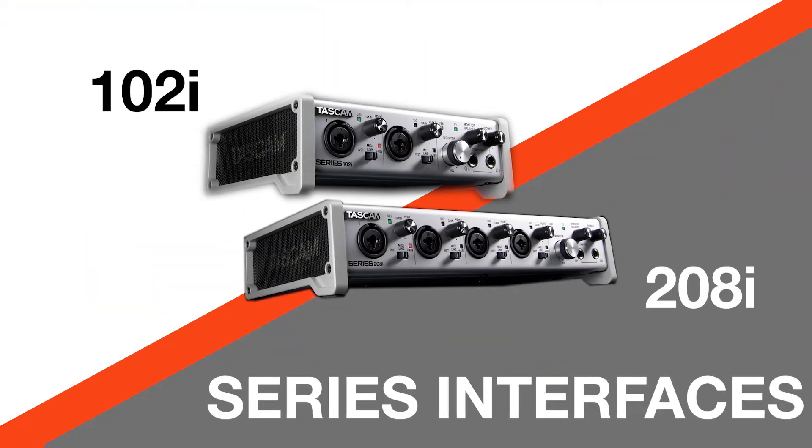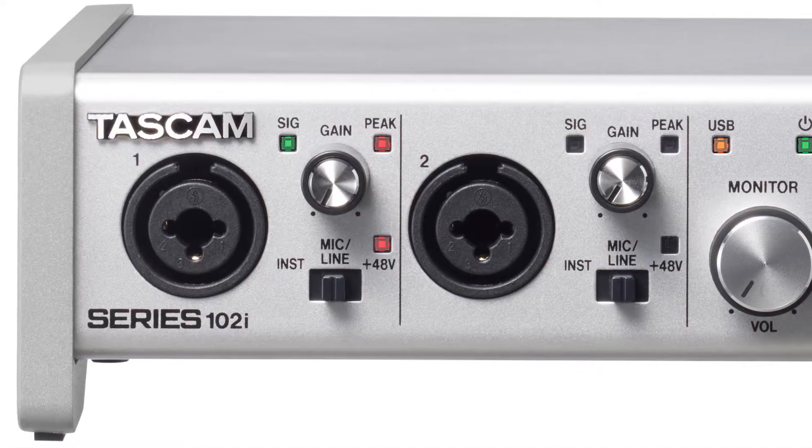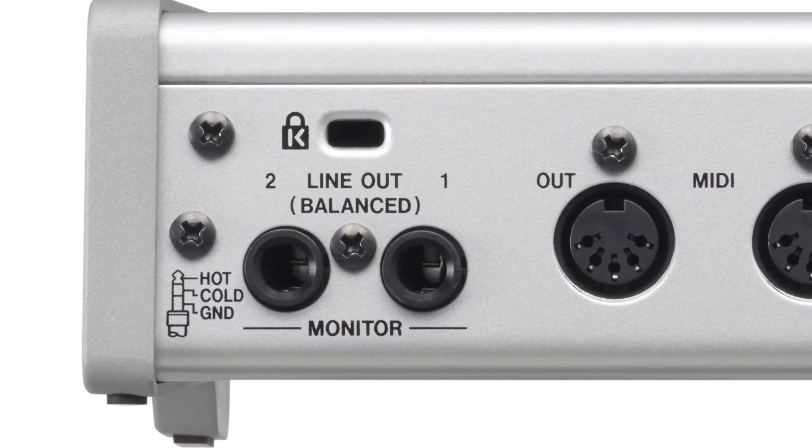The TASCAM Series interfaces offer premium audio quality at an affordable price. The 102i features two preamps with dual XLR quarter-inch inputs and stereo quarter-inch TRS outputs.